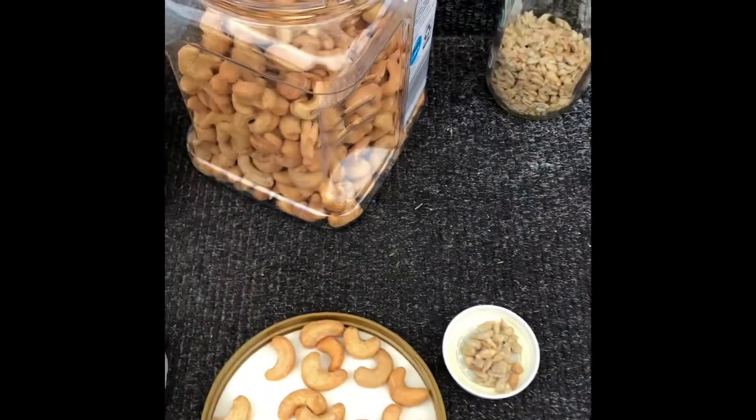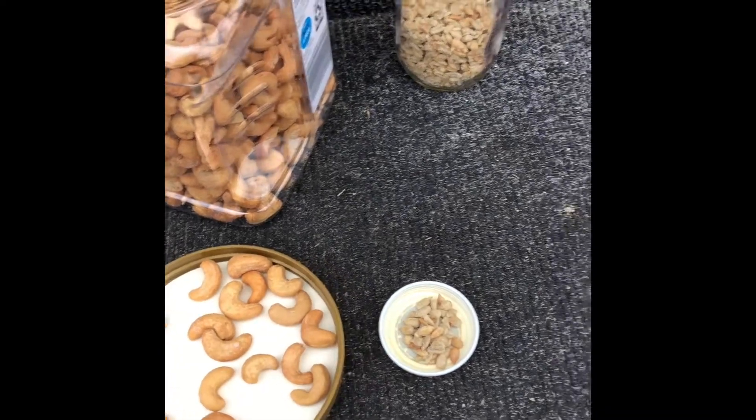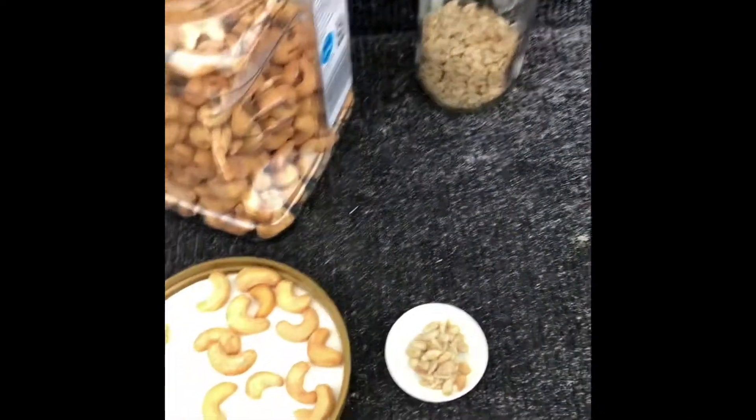I'm going to be doing a sunprint. I brought out some seeds and nuts to do mine. You could also find some leaves or some sticks or even a toy that you have laying around at your house.